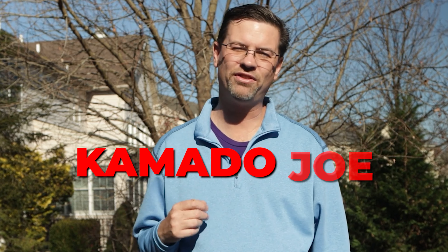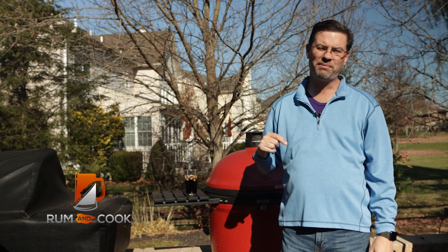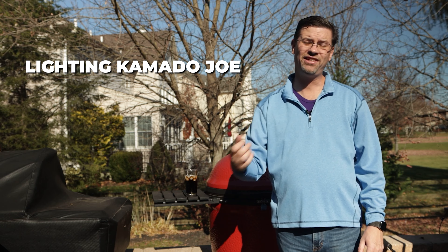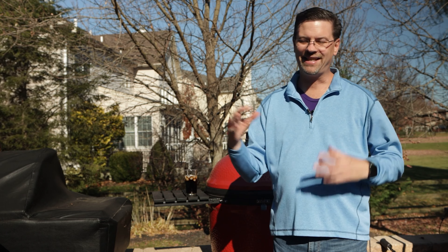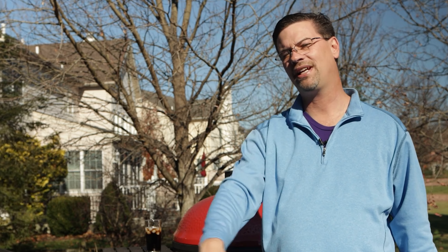Today is part one of Kamado Joe 101. What's up barbecue fans? Welcome back to Patio. My name is Jake, you're watching Run with Cook. Today on the channel we're kicking off Kamado Joe 101 and we're talking all about lighting your Kamado Joe and maintaining temperatures. We've got to start with the basics — a lot of people make some very simple mistakes and they work against themselves, and today we're going to fix that. Let's bring you in close, put some lump in our Joe, and talk about what we're looking for when we start it up.